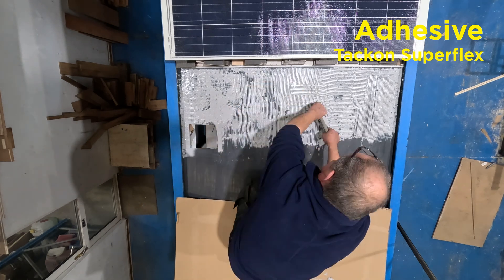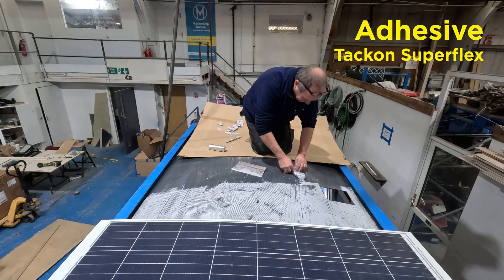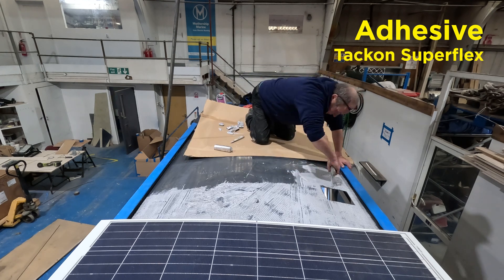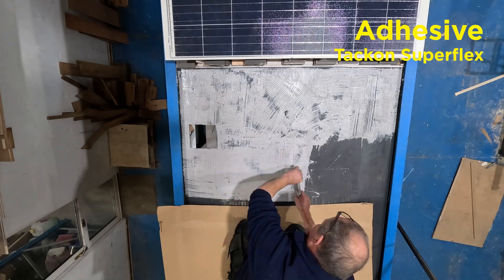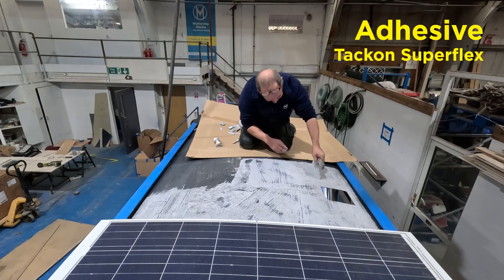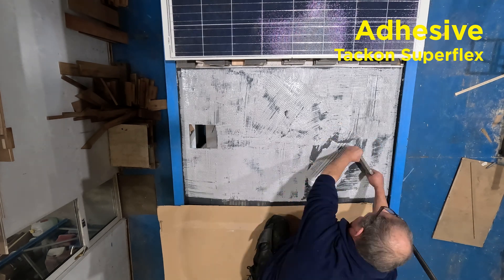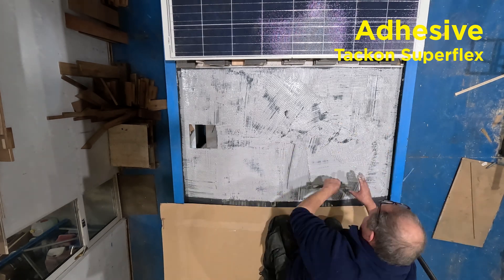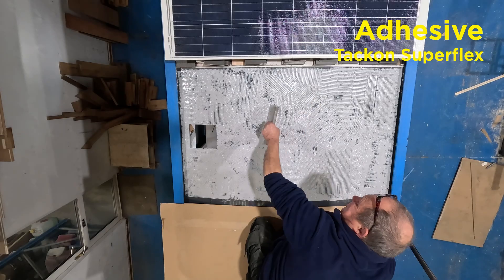Vital for a well-finished job. Incidentally, a massive advantage of using an adhesive like Takon Superflex is that it takes up any inconsistencies in the steel roof. What starts off as a flat sheet of steel buckles and bends hugely when welded, because of the heat needed to melt the metal and fuse it together. This is very apparent at a join between two sheets.